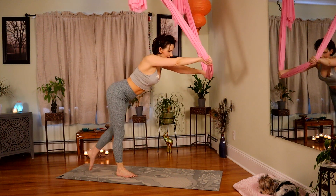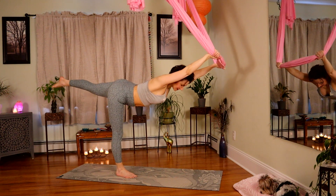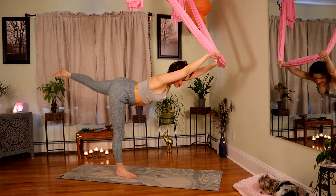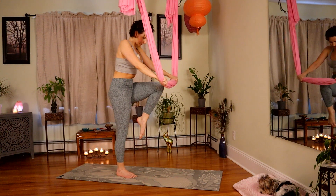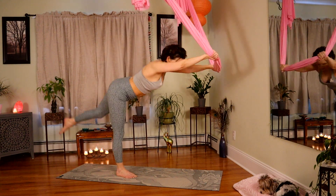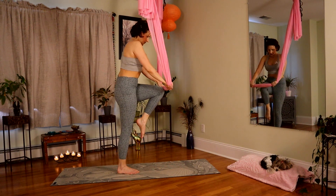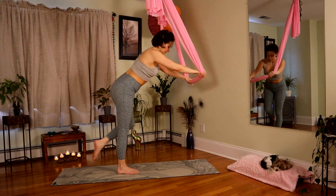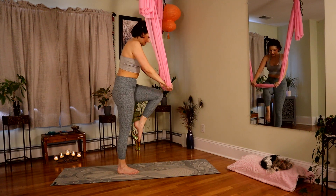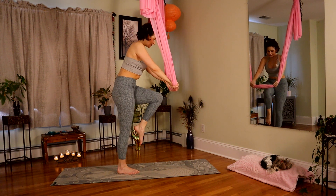Coming forward, extend the left leg. Get nice and long in your body. Pull into your center. Breathe in. Exhale, knee comes towards fabric. Inhale, open. Four, three, two. Last one. Start your pulses as the knee comes in — little crunches in for eight, seven.